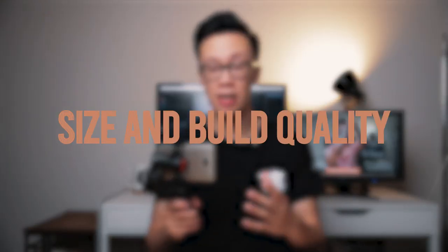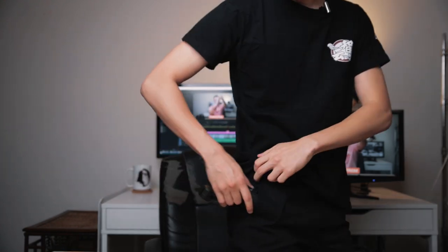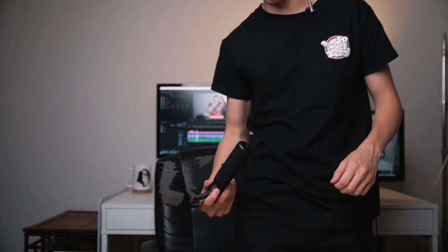I'm also really impressed with the size and build quality of this new gimbal. This little thing actually fits into my pockets — I'm literally able to fit this entire thing into my pocket with no problem. I'm wearing joggers right now and the pockets are a little bit deeper than my regular jeans, but nonetheless I'm able to fit the entire thing and take it out really easily.